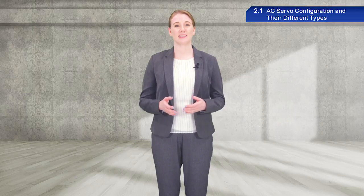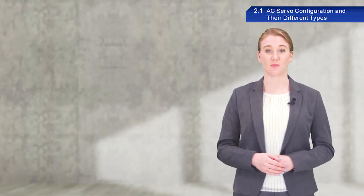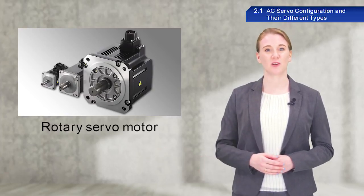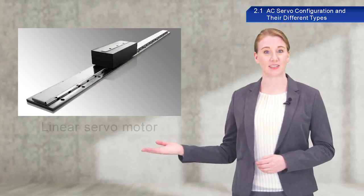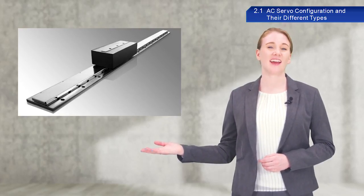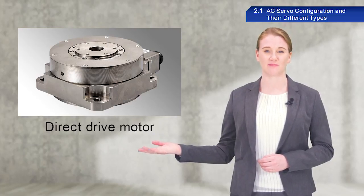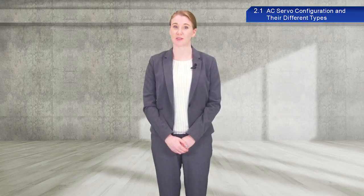Now, I would like to give a brief introduction to the different types of servo motors. Most of you probably think of motors as rotary motors such as these. Rotary servo motors will be the focus of this course. Other types of motors include the linear servo motor, configured with a rotary motor extended along a flat surface, and a direct drive motor, which looks similar to a rotary servo motor. Make sure to select the appropriate type of servo motor for your system configuration when implementing AC servos.